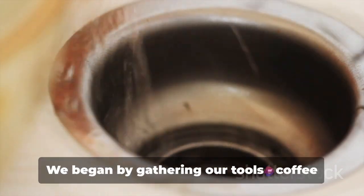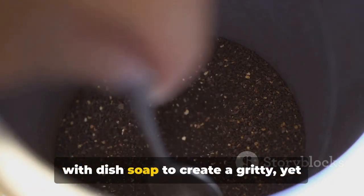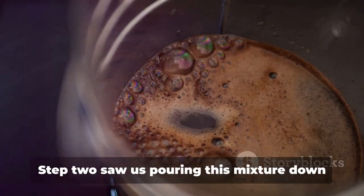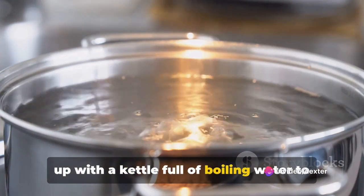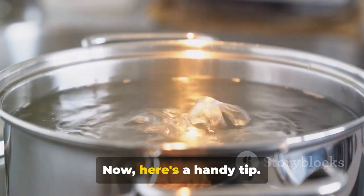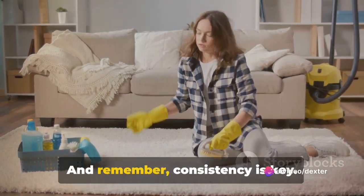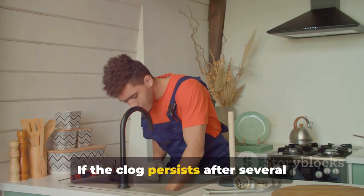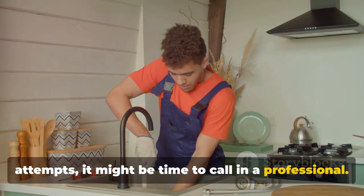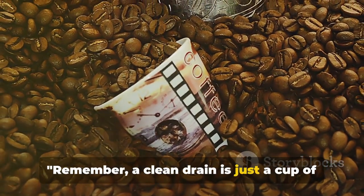Let's quickly recap the process. We began by gathering our tools — coffee grounds, dish soap, and boiling water. Step 1 involved mixing coffee grounds with dish soap to create a gritty yet slippery concoction. Step 2 saw us pouring this mixture down the clogged drain. And finally, in step 3, we followed up with a kettle full of boiling water to flush everything through. Here's a handy tip: if your drain is frequently clogged, you might want to use this method once a month as a preventative measure. This method might not work on the first try for severe clogs, but keep repeating the process until you notice improvement. If the clog persists after several attempts, it might be time to call in a professional. Remember, a clean drain is just a cup of coffee away.